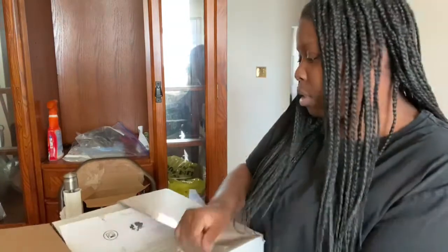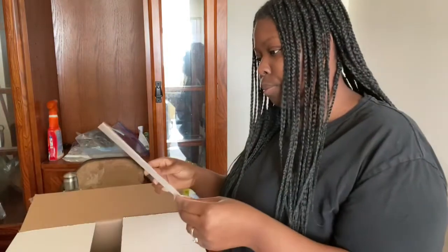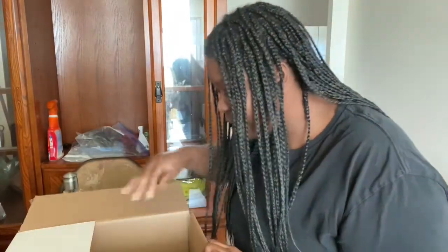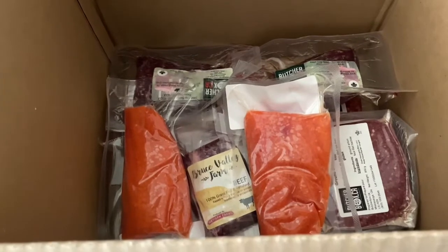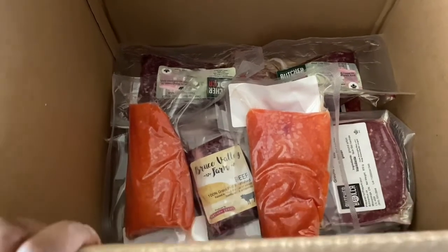They included some recipe ingredients cards in case you want to make something from their products. Let me show you guys inside the box and then I'll take them out and show you individually what I got. So that's what's in the box — I was expecting differently, but I'll go over that in a second.